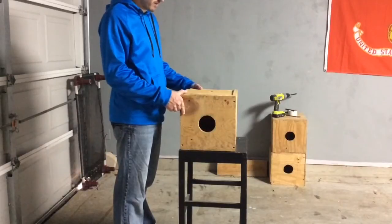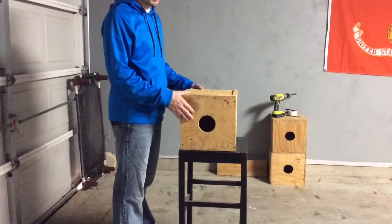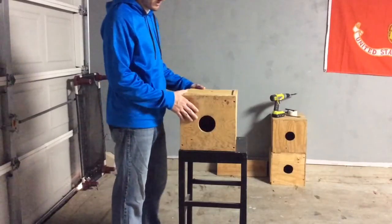So that should be it — you should have one box completed. Let me know if you have any questions; hopefully I didn't leave anything out. If you do have questions, send them to me and I'll definitely get back to you. These boxes have worked great for me and hopefully they'll work great for you too.